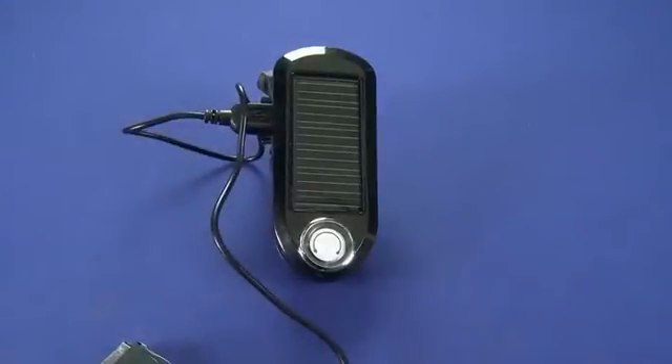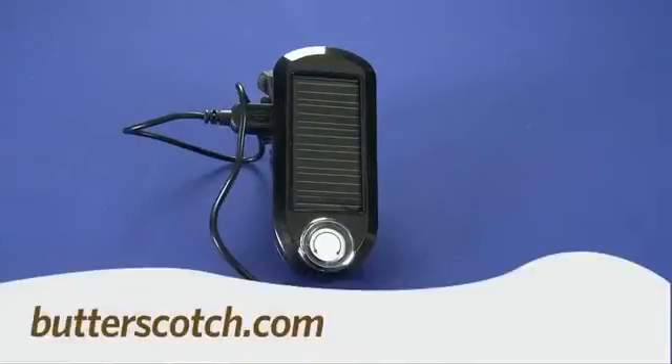So that's a quick look at the Kiwi U-Powered Solar Charger. For GadgetTV, I'm Andrew Moore Crispin. For more sweet stuff, visit Butterscotch.com.